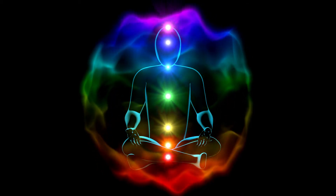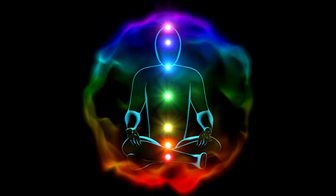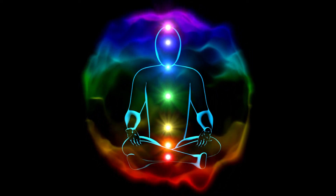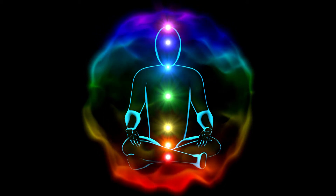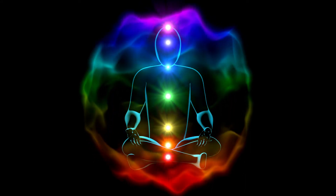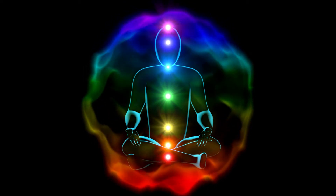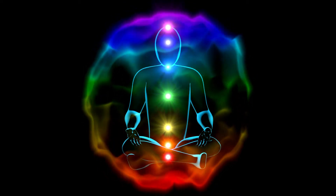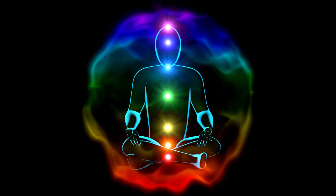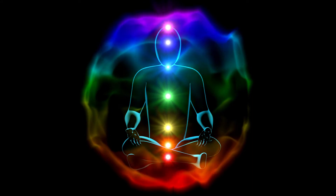Take a few breaths to align these colors and energies: the root chakra, the sacral chakra, the solar plexus chakra. Move from red to orange to yellow, from the bottom of your spine to just below your ribs, feeling them vibrating in unison — balanced, supporting each other, nourishing each other, growing in harmony.